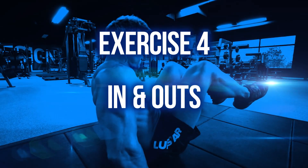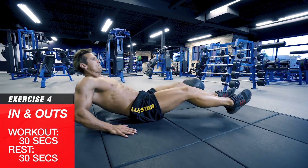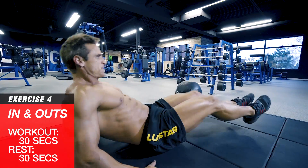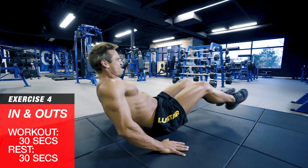Exercise four: in and outs. Set up in a crunch position with your torso about 45 degrees and knees raised. Then move your legs in and out, keeping your feet off the ground the entire time and keeping your abs fully engaged.